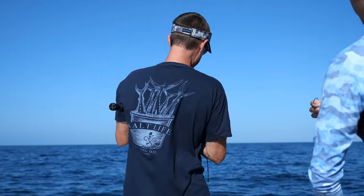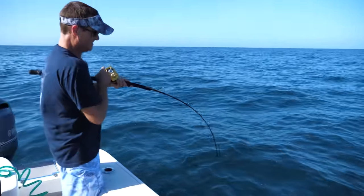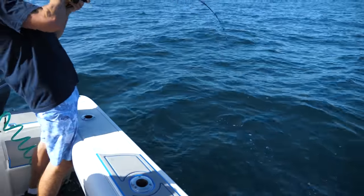That's a good one. That's better. That's on a threadfin. Woo! I think we got us a keeper grouper. Oh my gosh. Yeah, we got us one.